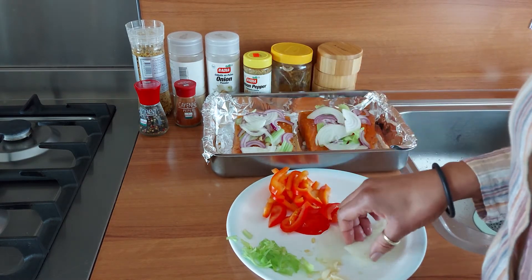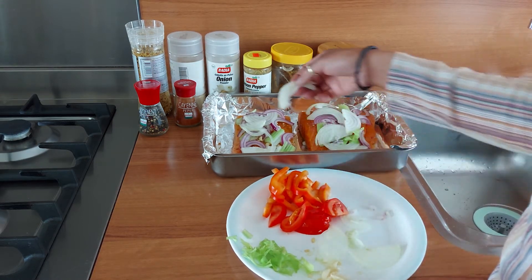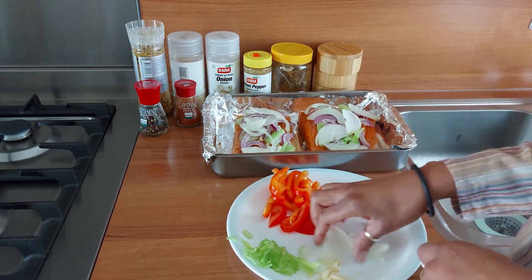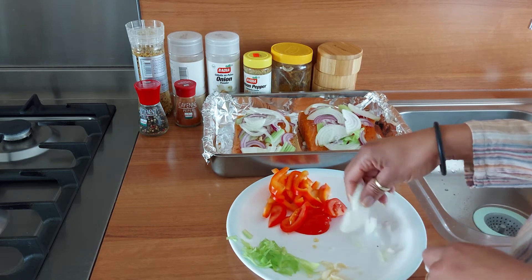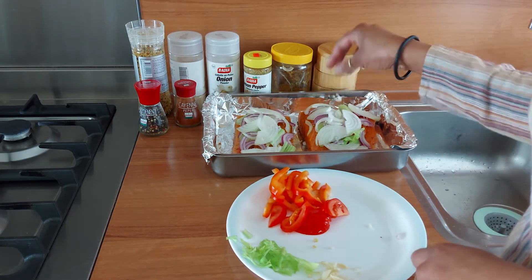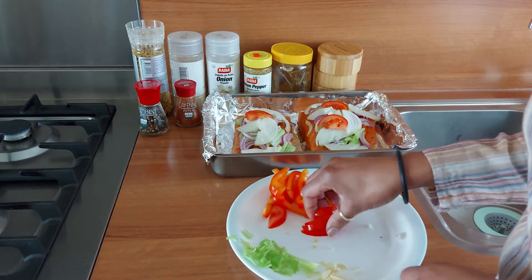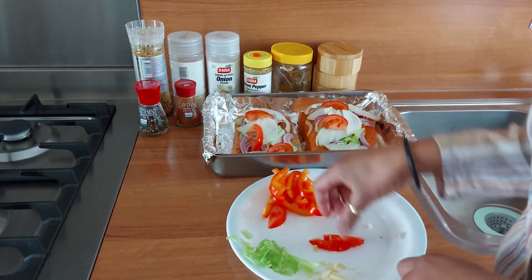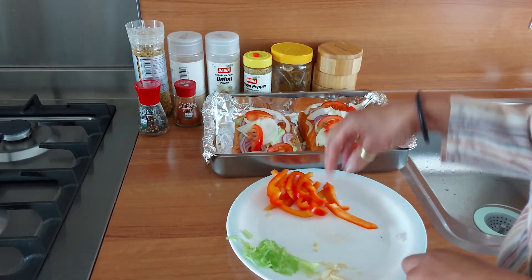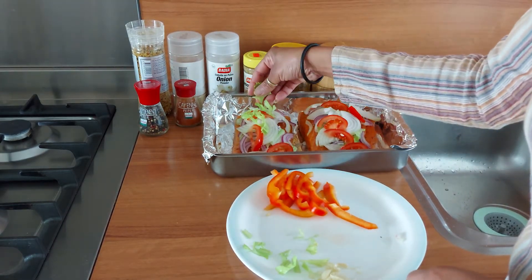I'm putting on the white onions — or yellow onions, whatever you call them. Just build it up nicely; it will look pleasing to the eyes when it's finished baking. Oh, I forgot to mention — we're going to be baking these. Well, you can see it's already in a baking tray. Now I'm going to add a little bit of tomatoes on top.